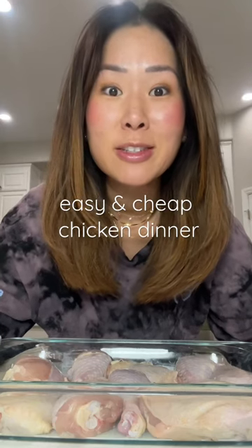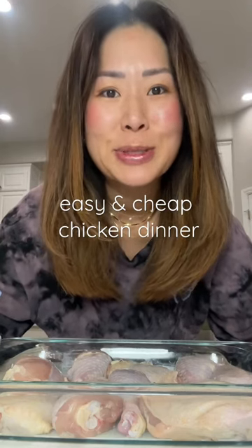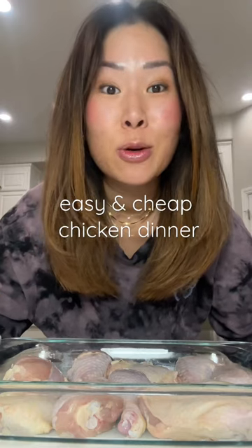I came across an apricot chicken recipe and it looks so easy and so delicious that I have to try it. The only two ingredients are apricot nectar and french onion soup mix, so let's try it together.